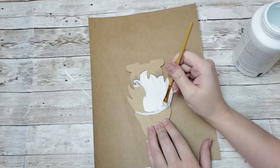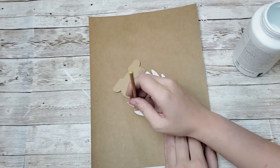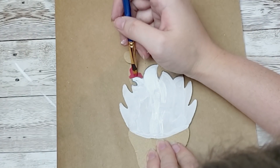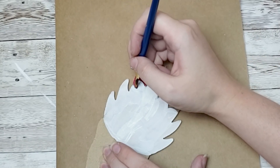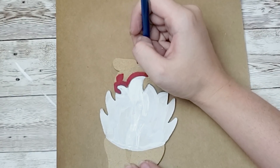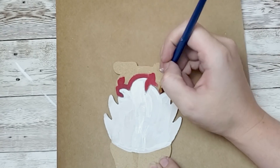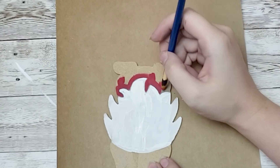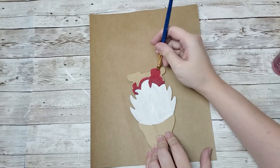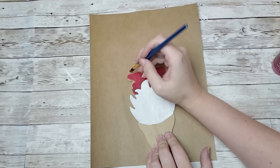I took my time with some white chalk paint from Waverly to go around all those lines that I free handed. For the pants, feet, and hat I am going in with Waverly chalk paint in lacquer. I just took my time with a small detailed brush to go around the beard with the red. I also like that you can still see the pencil on the beard - it gives it more detail and makes it pop a little bit more. A little happy accident is basically what that turned out to be.